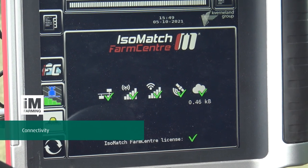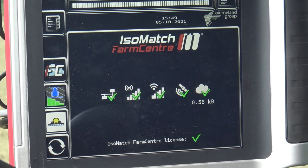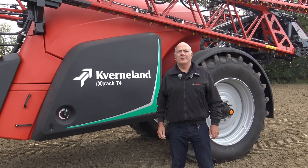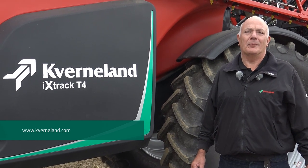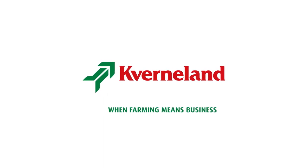The advanced connectivity feature of the T-Series sprayers uses Farm Center, which is part of the Isomatch Telus. For more detailed information on this or any other machine within the sprayer range, please contact your local dealer or visit our website. When farming means business.